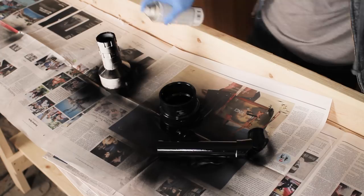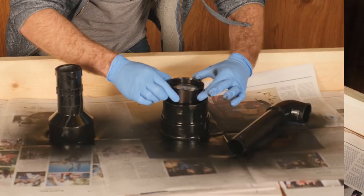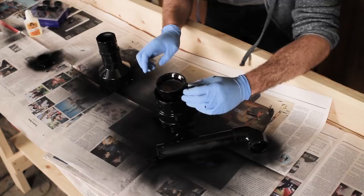Next, take the copier lens and put it into the PVC piece chosen for the front of the scope. Inside there should be a lip that the lens sits snugly on. Then fill in the cavity around the lens with Gorilla Glue, which will expand as it dries, securing the lens permanently.